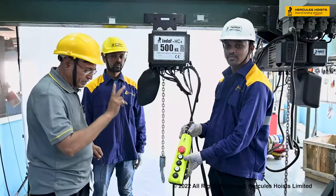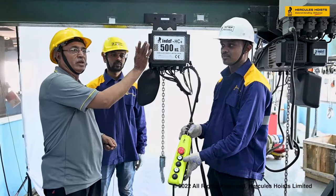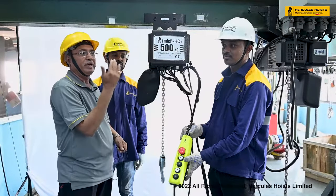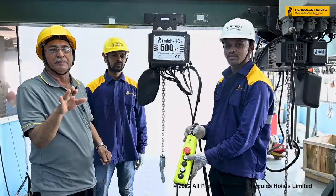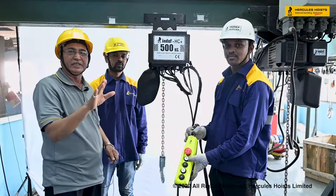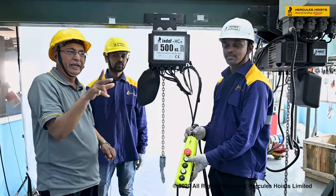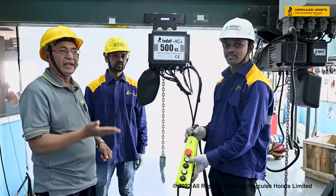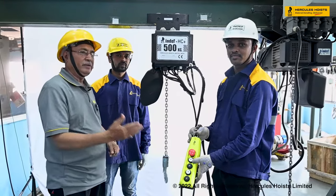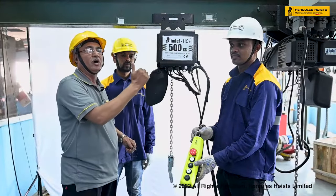The phase sequence can be changed from the main supply or from the control panel. We have RYB direction wires — interchange any two wires to reverse the phase sequence and get the correct direction. After interchanging, recheck that the direction is now correct.